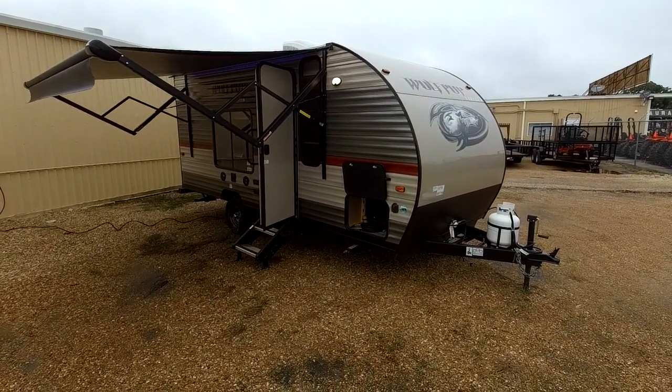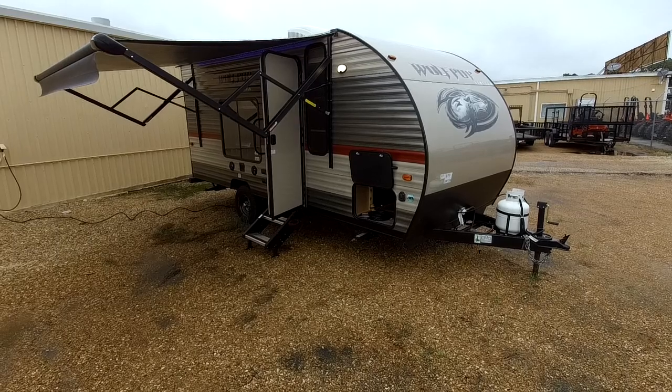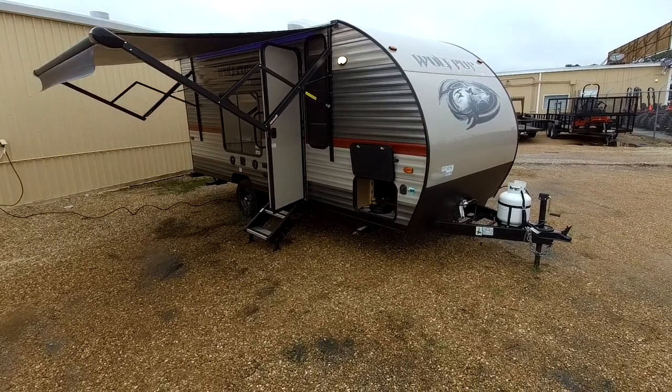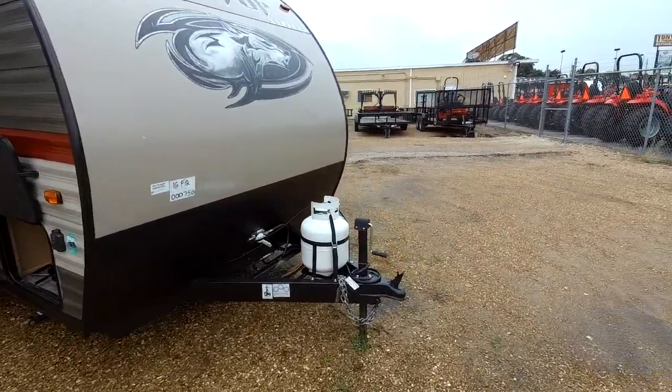The Wolfpups are really one of our best-selling brands. They're very easy to tow. They only weigh about 4,000 pounds gross vehicle weight. They are very well decked out with all the available packages. This is the Wolfpup Limited, so I'll go through and show you what all that entails.